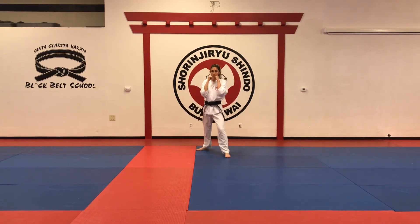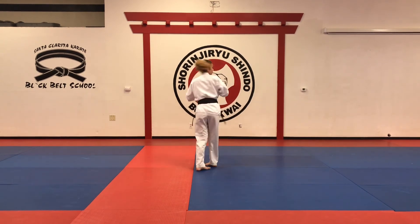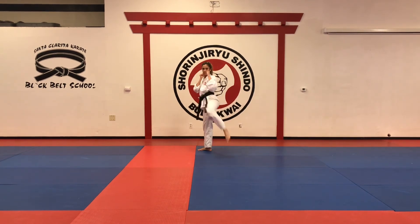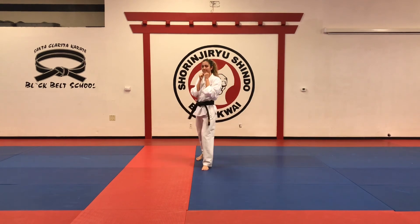Number nineteen — front round kick to the leg, it's low, then jab, twist punch, reverse front kick, round kick, spinning hook kick. Again: front round kick to the leg, punch, punch, reverse front kick, round kick, spinning hook kick. Different angle.